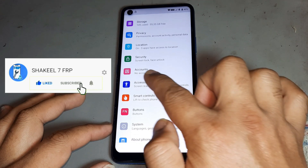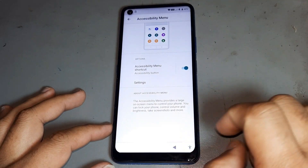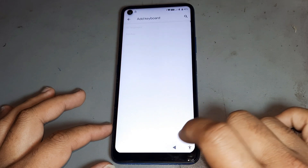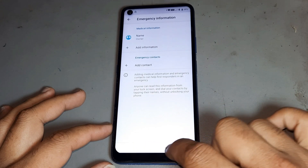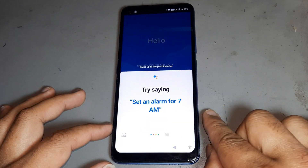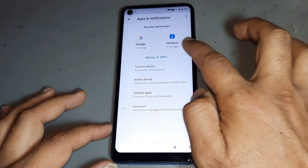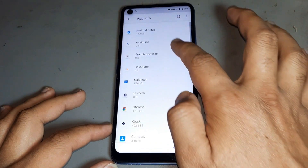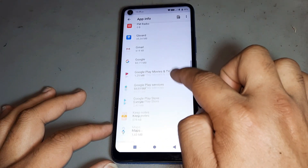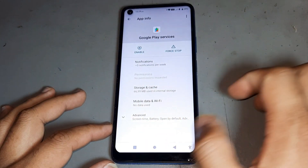Then go back, go to this option, after that go to the last option, then press and open. Then done. Go back, open Settings. Opening Settings — open this one. After that done, then the first one — this one — delete, go to done. This option, after that first do this one, after that do it, then go to.